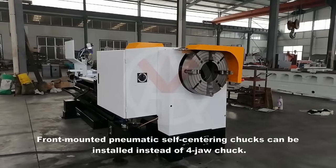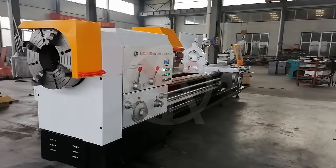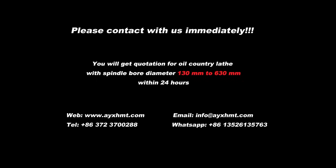Front-mounted pneumatic self-centering chucks can be installed instead of the forejaw chuck. Please contact us immediately. You will get a quotation for oil country lathe spindle bore diameters from 130 mm to 630 mm within 24 hours.